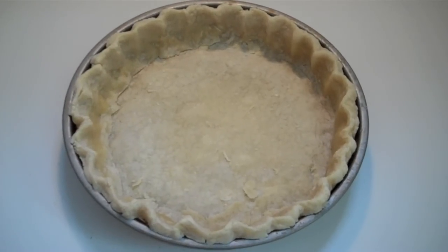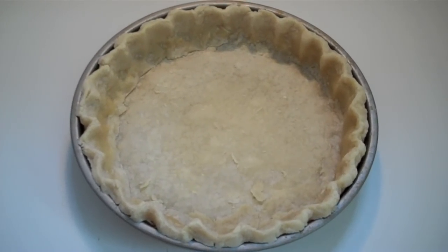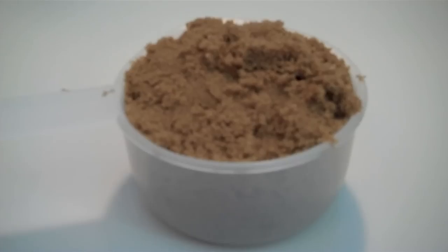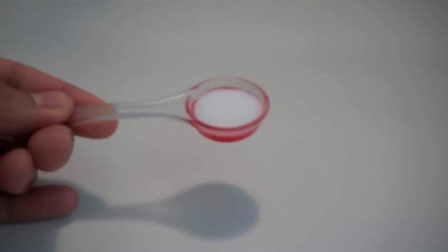Oh, look at that — it's nice and beautiful and golden brown. Now we're ready to make our pecan pie filling, y'all. I'm going to get us out a saucepan. Add in five tablespoons of butter, one cup of brown sugar, and half a teaspoon of salt.